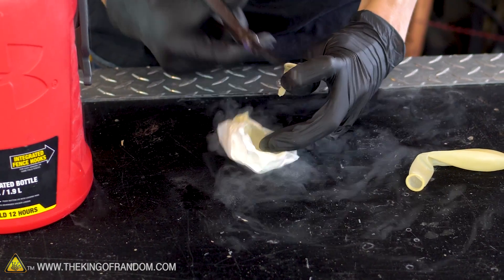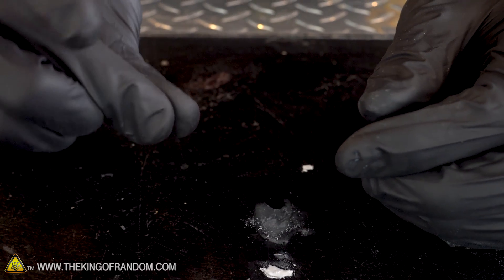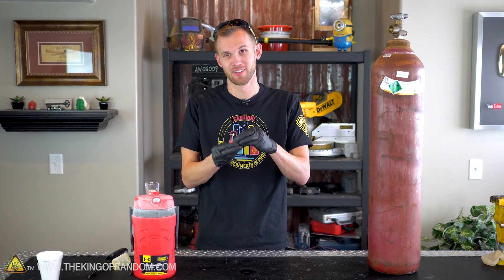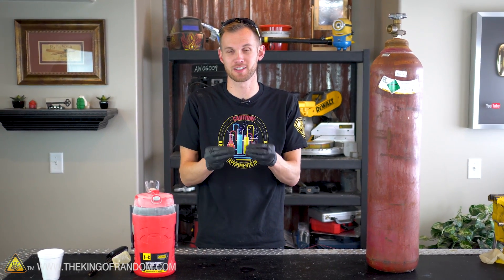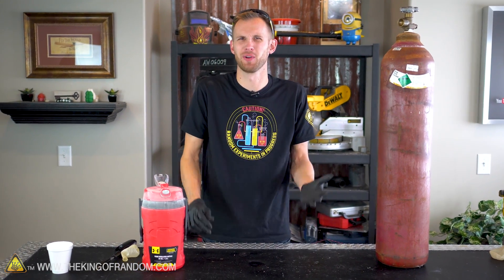There's one more experiment I want to see if we can do. I want to take another balloon, shrink it all down so all the sulfur hexafluoride is solid, cut it out, compress it down into sort of a pellet, then take that pellet and fit it inside a new balloon, tie it off, and let it expand — to see if I can successfully transfer sulfur hexafluoride in solid state from one balloon into another. Why? I don't know — it just seems like it'd be neat.